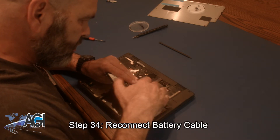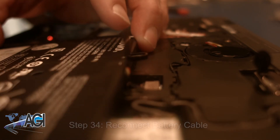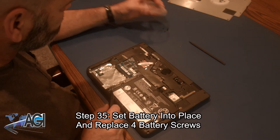Next, you will reconnect the battery cable. Now, you will set the battery back into place and replace the four battery screws.